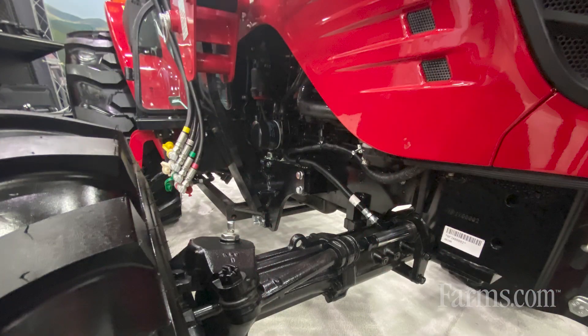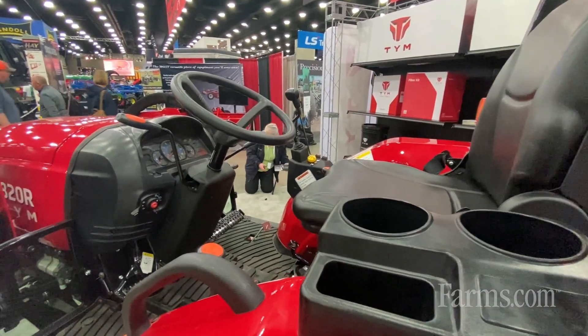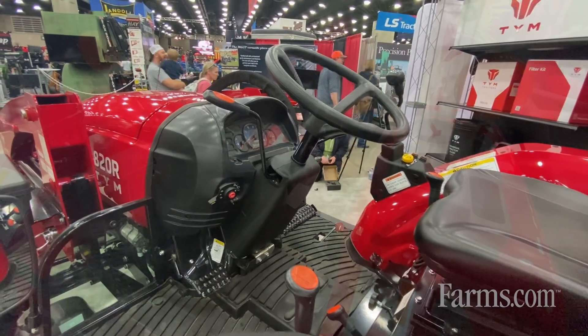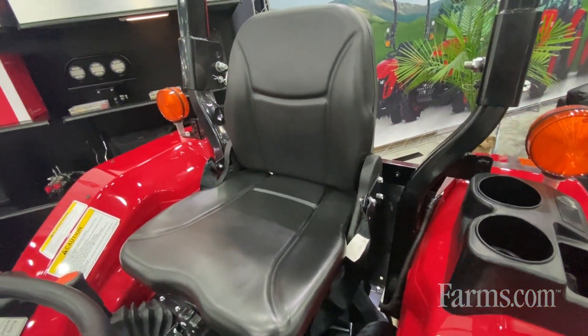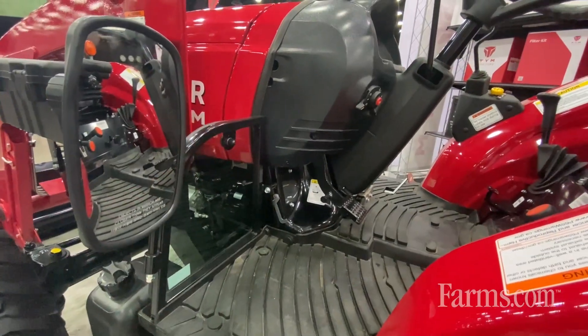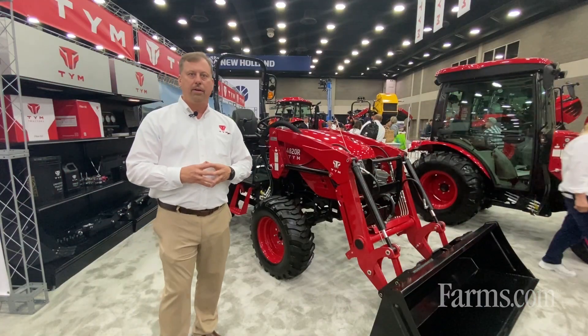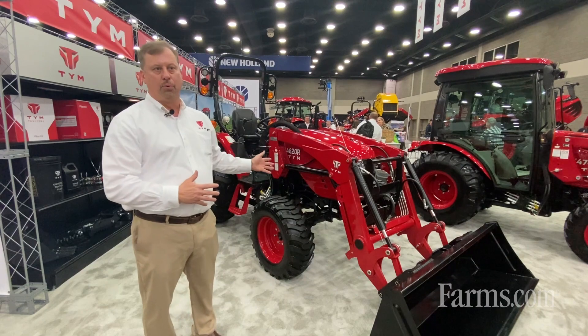This tractor has a very wide stance and wide footprint. It has a very comfortable operator station with a very nice seat that comes standard. It features manual adjustable suspension, backrest, and it also adjusts fore and aft. If you're looking for a utility tractor, this would make a great option for you.